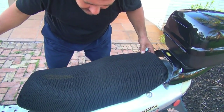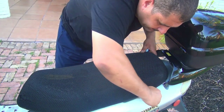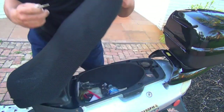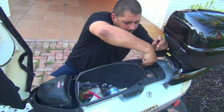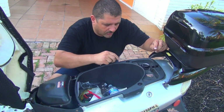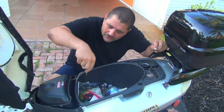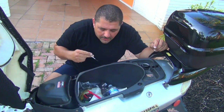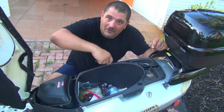Open the seat in the back. Right here you're going to remove the fuel cap. Then remove two bolts here that are 10 millimeter, and two bolts down there that are also 10 millimeter. I usually don't keep them on because I'm always in and out.